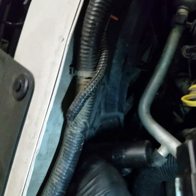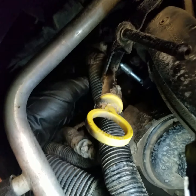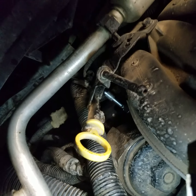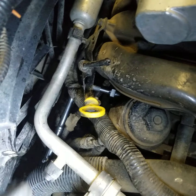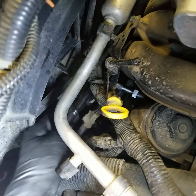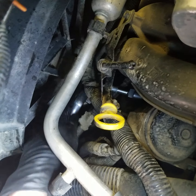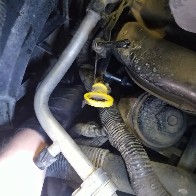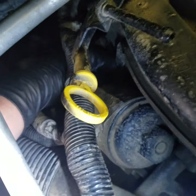This tool right here — I just put a short, about a 2-inch extension on it, and you should be able to reach it fairly easy, right like that. You just need to put a ratchet on it and it comes right out. Got the ratchet on it — it's real easy, breaks loose pretty easy, and screw it right out.